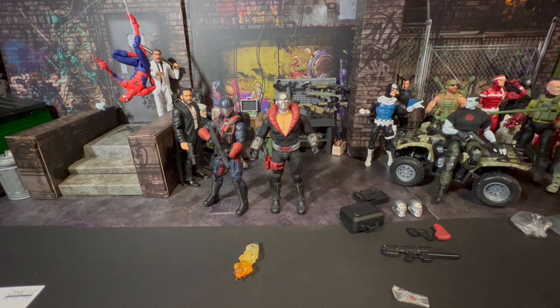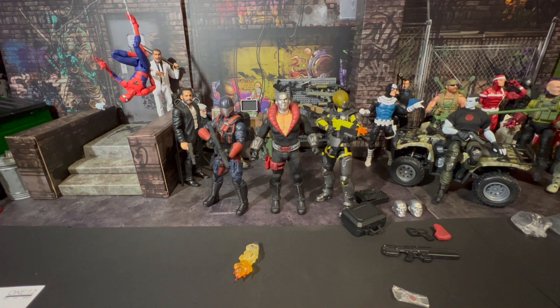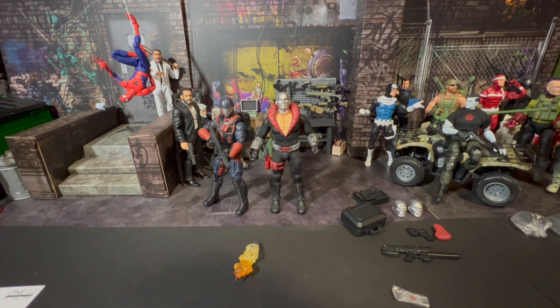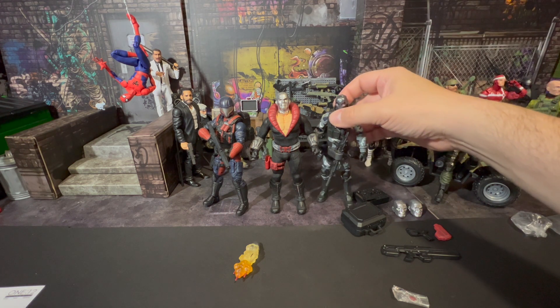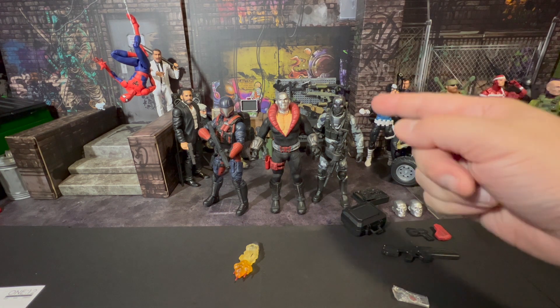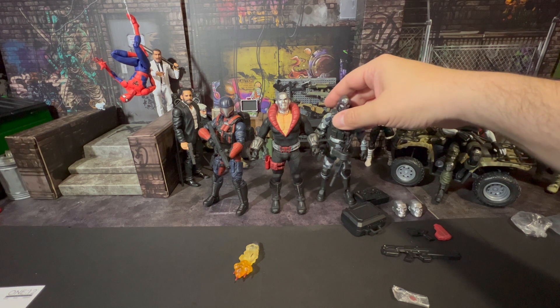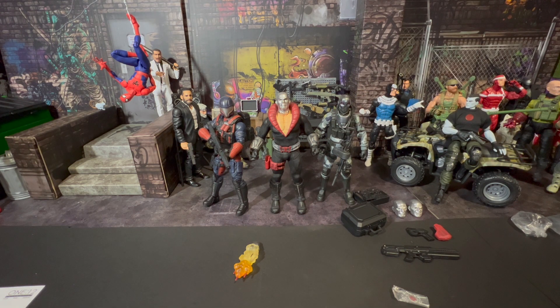Here's what he looks like standing next to Daredevil, and then next to a Scarab from Action Force — still bigger and beefier. And here's a comparison with a Fortnite figure, Goofus — metal mouth — who I actually really like and picked up for six bucks at Ollie's.